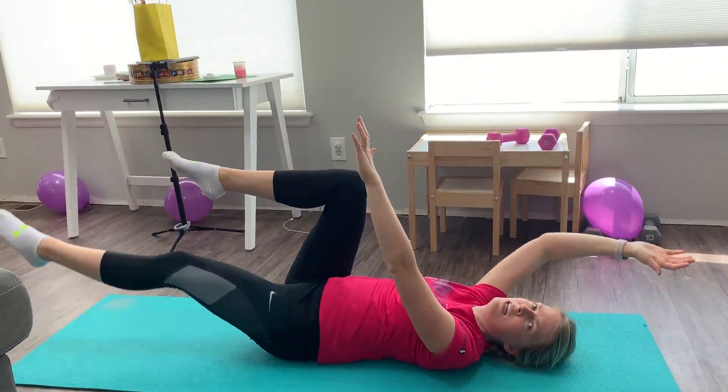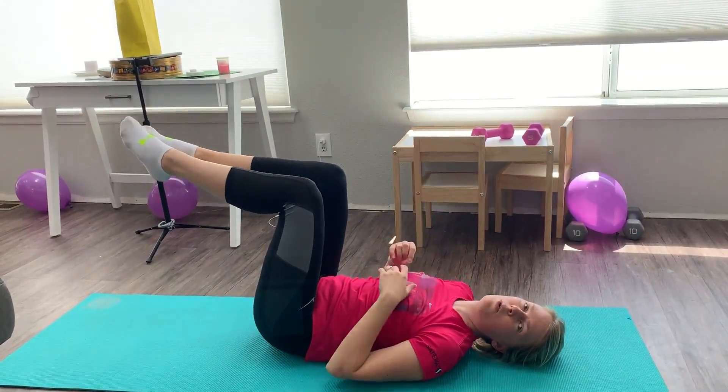Straighten out and then bring it back to the center. You should really feel this a lot through your core.